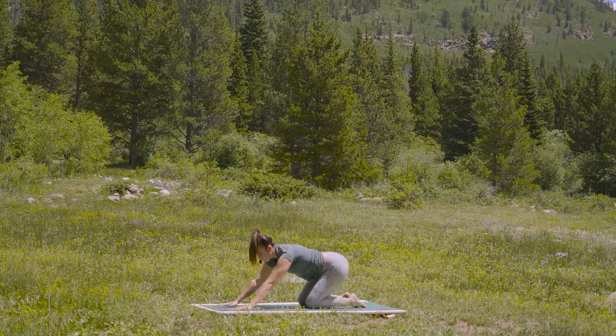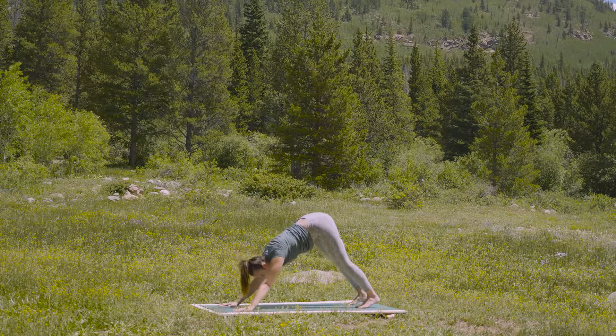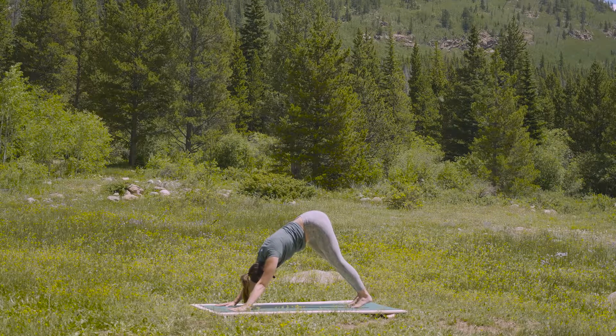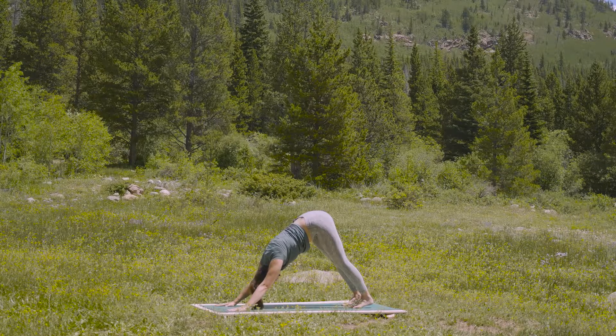Inhale to tabletop. Tuck the toes. As you exhale, lift your knees up — downward facing dog. As you inhale, focus the eyes. And as you exhale, soften your gaze.